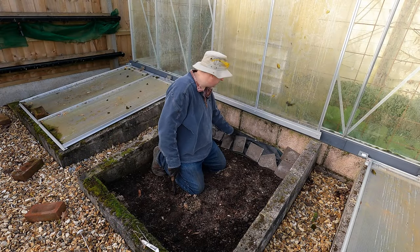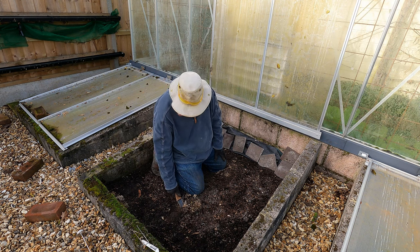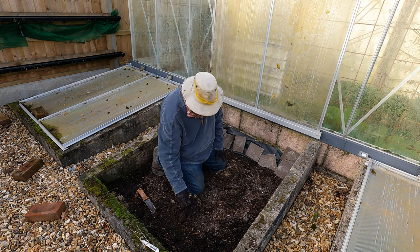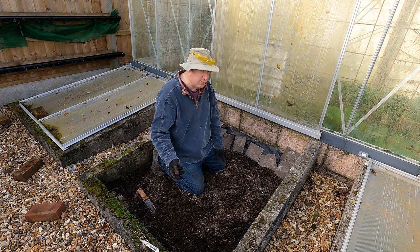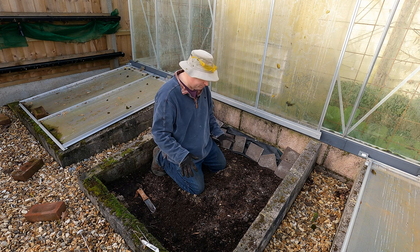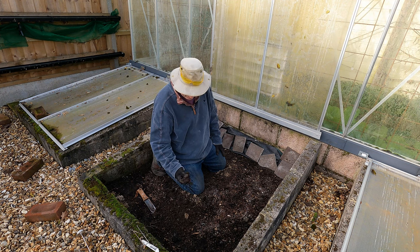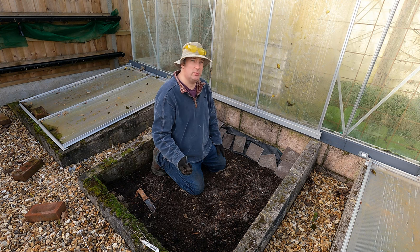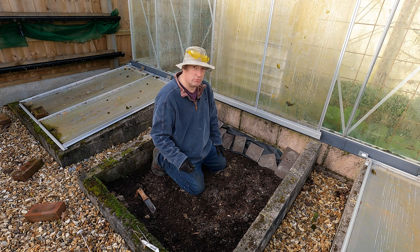I'll fold the weed membrane out of the way and leave it there because I'm going to need it again as soon as I plant this with the melon. The soil is in pretty good condition - we added a lot of compost in here last season and I don't think I'm going to add any more compost yet. I might fork in some horse compost where I'm going to plant the melons, but I think this is fine as it is. What I will do though is add a sprinkling of pelleted chicken manure and just rake that in.